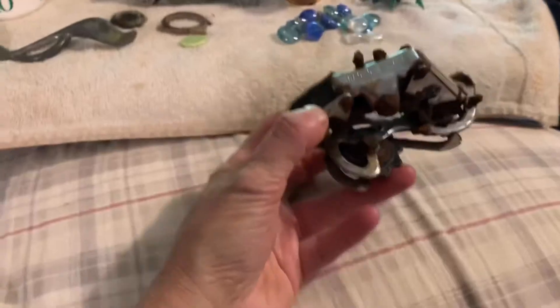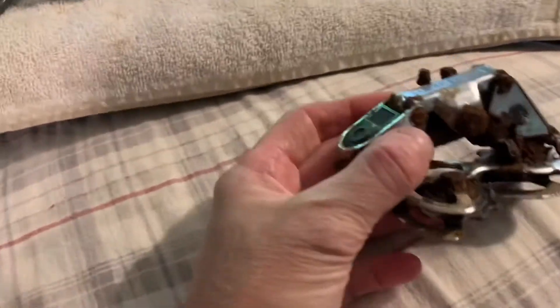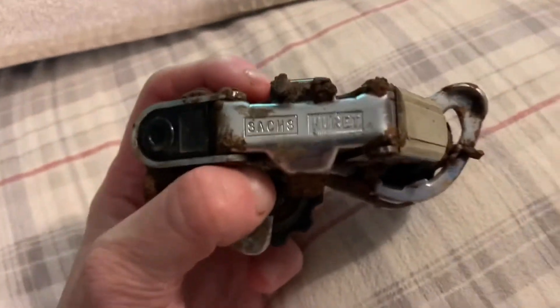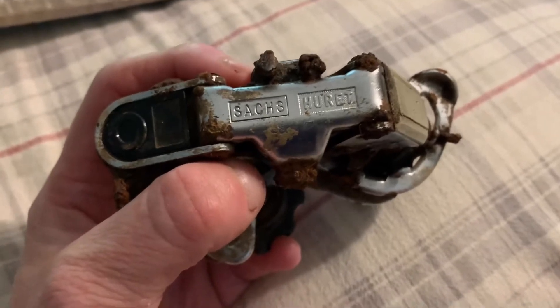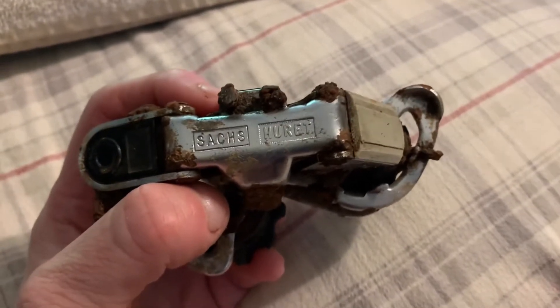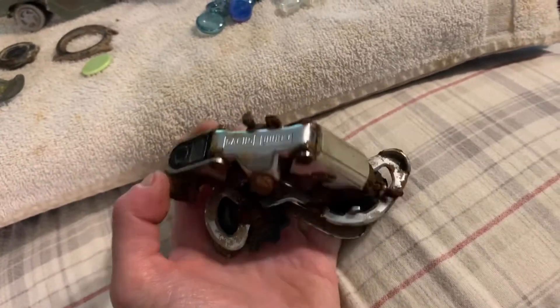Oh yeah, this right here is a Saks derailleur - a rear derailleur. From what I looked up, it's a long cage touring bike derailleur, made in France. So I guess that goes on some kind of bicycle that was made in France.